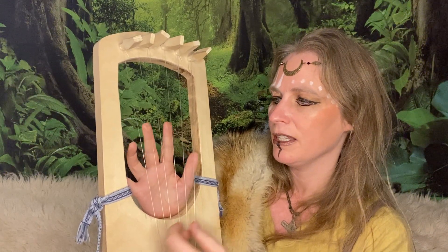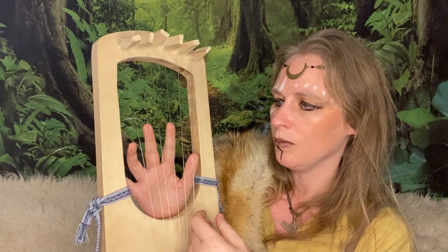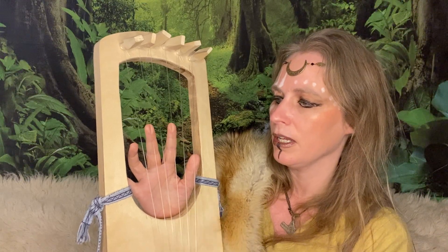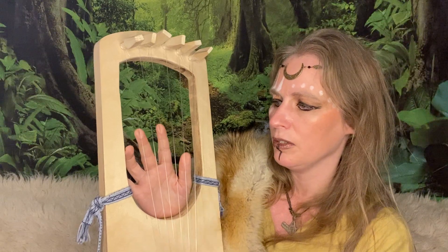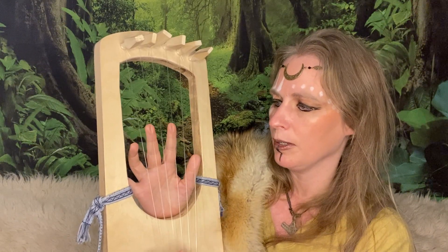Practice it back and forth until you have them really well. Once you can do it — one, two, three, four, one, two, three, four — you can speed it up a little bit: one, two, three, four, one, two, three, four.